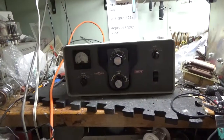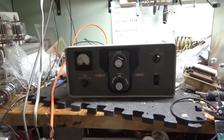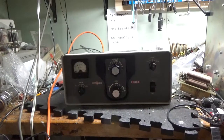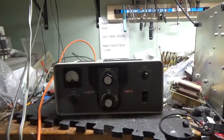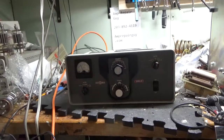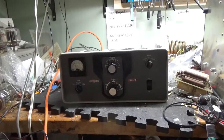I have a Collins 30L1 amplifier here. Went through it, did a bunch of repairs, added the Harbok filter cap board kit to it. I had made a video before on this last night but I was so tired — I usually get up at 4:30 or 5 o'clock in the morning and I stayed up late to finish it — so I figured I'd make a fresh video over everything in one shot.